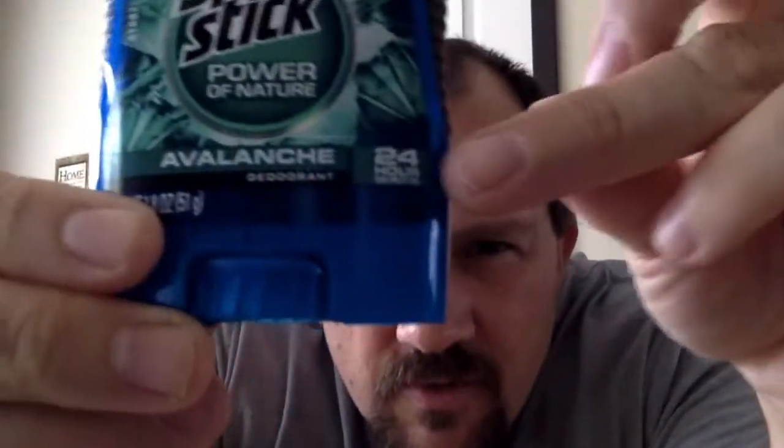If you notice here, it does say 24-hour protection. I did not find that I got 24 hours of stink protection out of it. It was more about 12 hours and then I was starting to get a little ripe, so to speak. When slathering this on, it went on pretty smooth. I did find that if your underarms were a little bit wet, it would leave more of a slimy, almost filmy-like texture on your underarm, versus when your underarms were dry — it just went right on and there was no film or foamy little bubbles forming on your underarm hair.